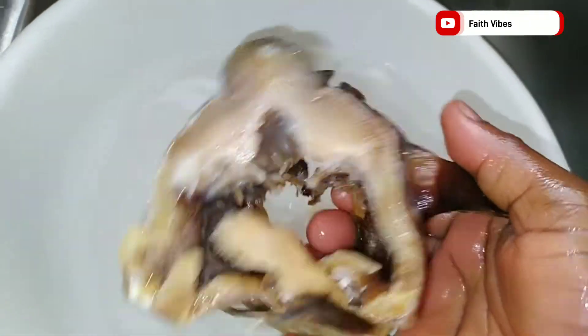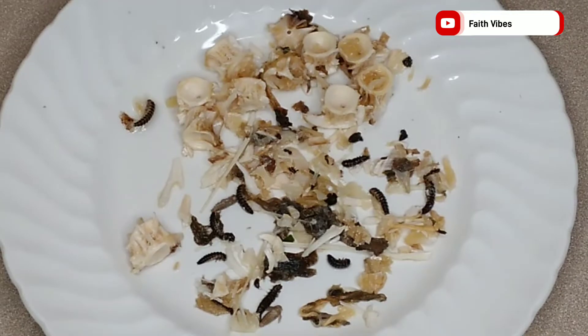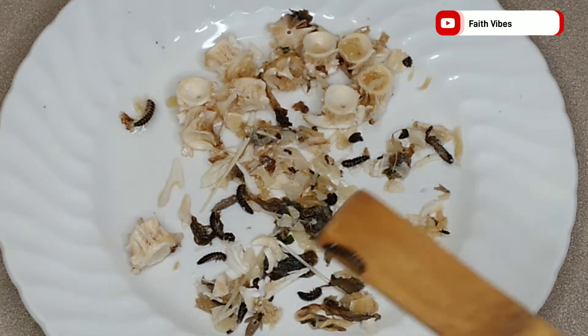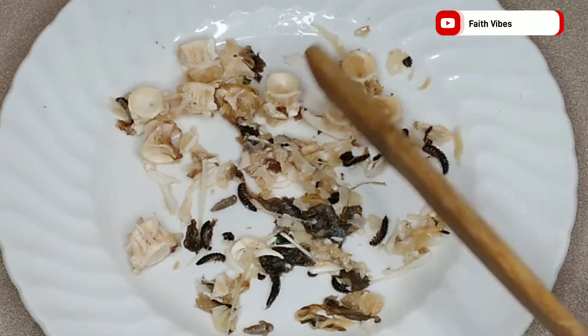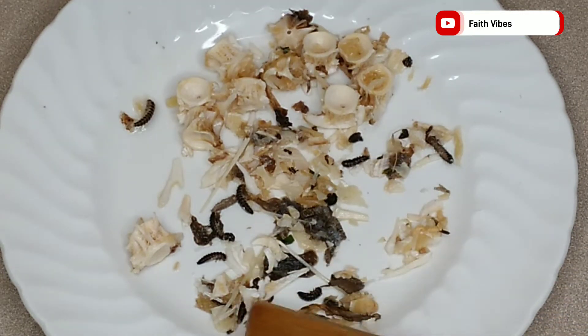Once it boils down, go ahead and shred it. This is the final result of our cleaned stock fish. Over here are the debris — the dirt that came out from the stock fish. You can imagine feeding your family with all this. Sometimes when you eat, you feel stomach upset — those are food poisons that you have consumed. You can imagine going to a food stall and eating this without even knowing how the recipes are being made.